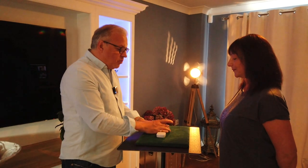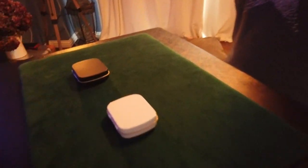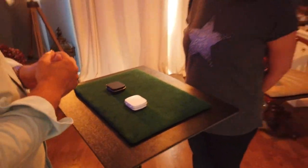In front of you are two boxes — we have a black box and a white box. They are slightly different, not only the colour, but the black box is a matte finish. It looks slightly more expensive than the white box, but the white box is more shiny, so it's a little bit more eye-catching, and it is slightly towards you.